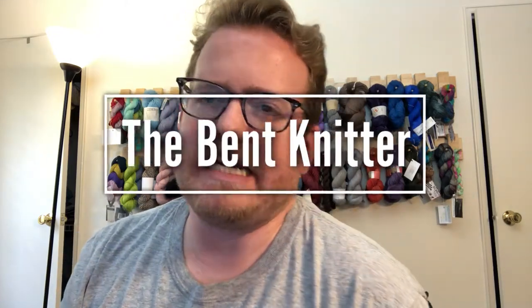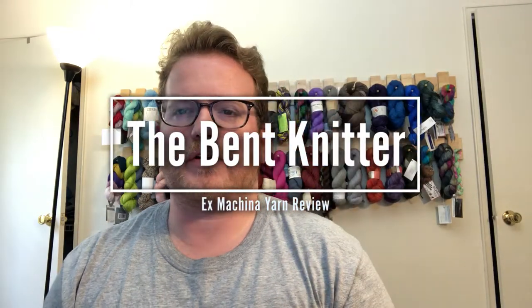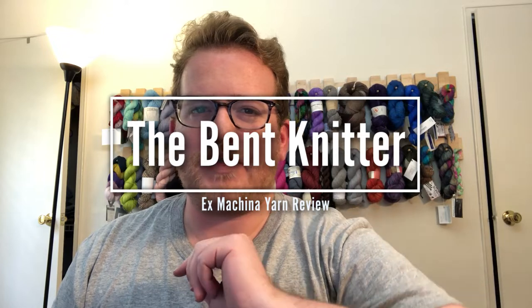Hi everyone, welcome back — this is The Bent Knitter. I'm going to be doing another yarn review, but this one is from somewhere completely different that I found online. I believe I found them from Etsy, but I could be mistaken. I got this a little while ago and I am just now getting to it — it took me way too long to get to this yarn.